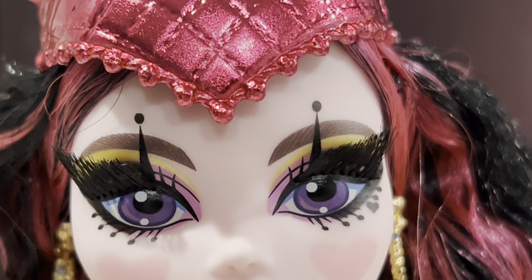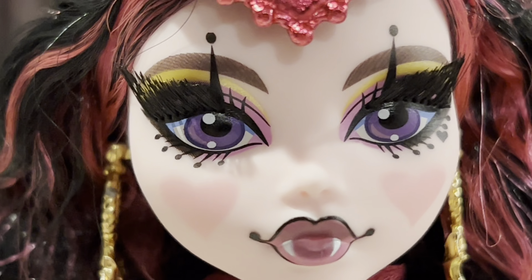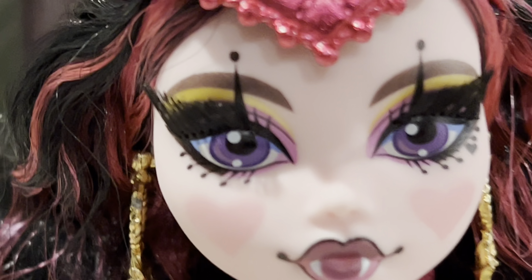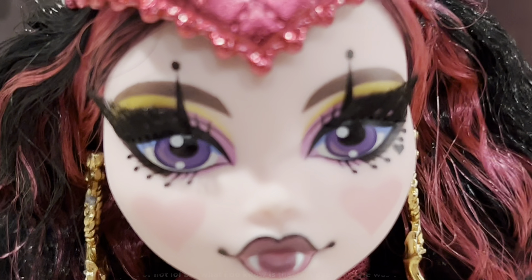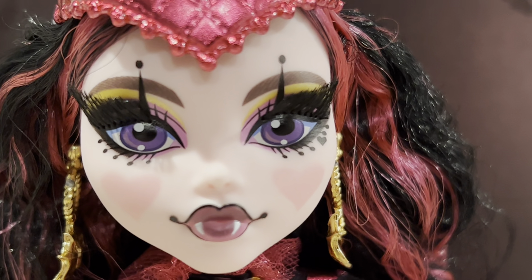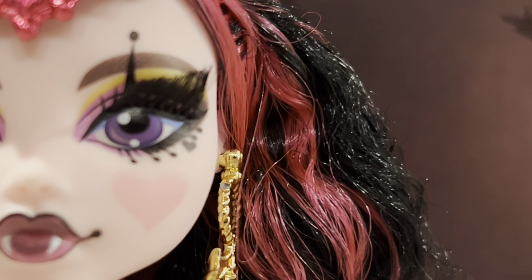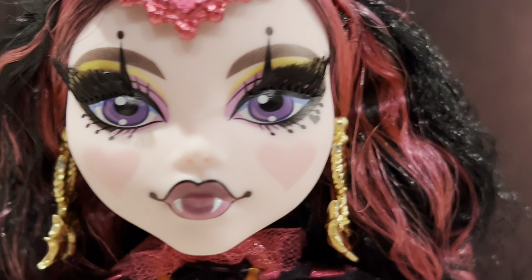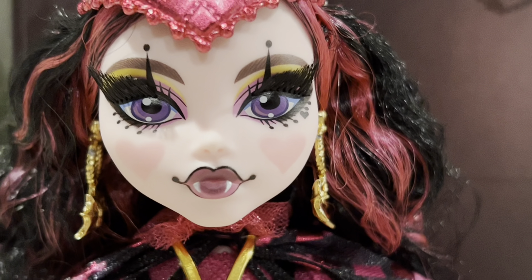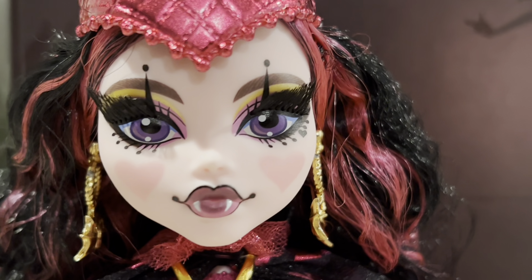She has this Harlequin-esque, jester-esque eye makeup with two lines and a dot at the top. And this old-timey makeup — I feel like showgirls and circus people back in the day definitely had this style. She still has her signature beauty mark, just a little bit higher up and all black. Her blush is really cool because it's in the shape of hearts on both cheeks, which is so pretty and delicate and really seals in that circus vibe. She's supposed to be in a circus and she definitely sells it really well.